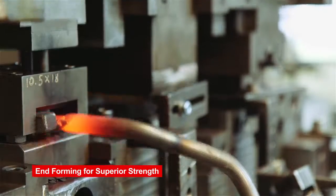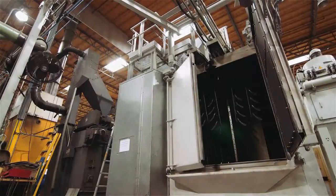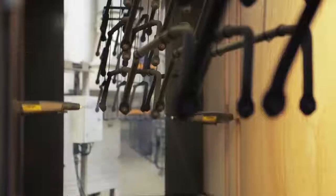After end forming, the bars get sent to tempering, and then we take them over to shot peening. Shot peening is another step we take to ensure a strong, reliable product. The raw material, the tempering, the shot peening, the coating — all of these steps are what makes an Eibach bar an Eibach bar.